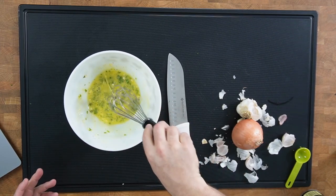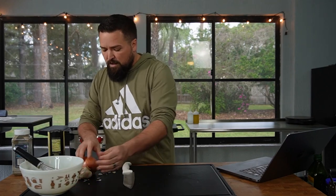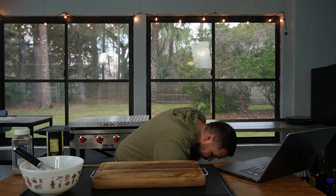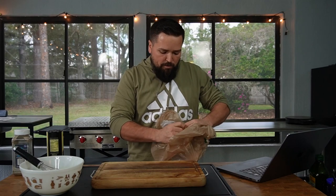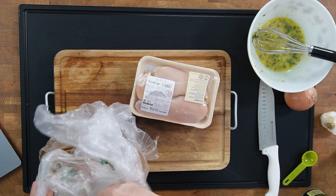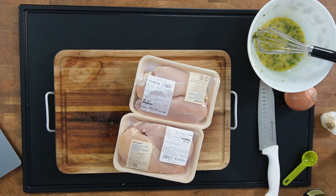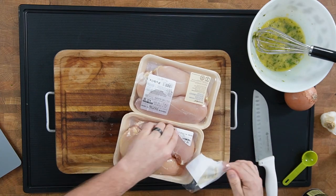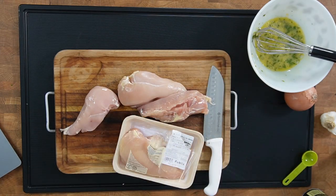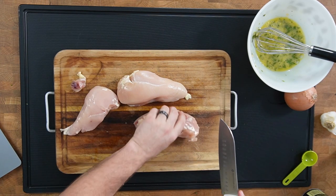Alright, we're entering the chicken zone — let's try not to get salmonella. The recipe calls for three chicken breasts. Unfortunately the store was selling them in two-packs so I'll have one extra, but we're going to use three. We're going to fillet them — cut each breast in half — so that's what we're doing next.